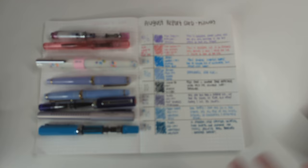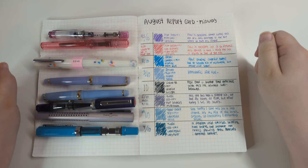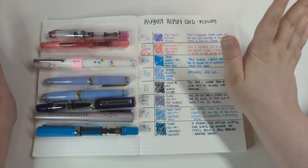Imagine if I filmed the whole video like this with everything out of focus — wouldn't you be so mad? Just kidding, welcome back! It is about midway through my time with these pens and inks — a couple of months in — so we're going to do a progress report. I meant to write 'progress report' but my mind was elsewhere and I wrote 'report card,' so I added the word 'midway' on there.